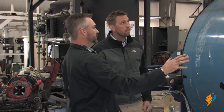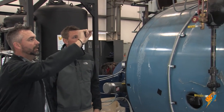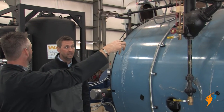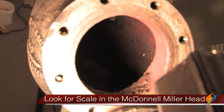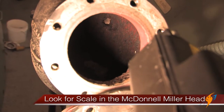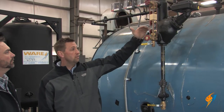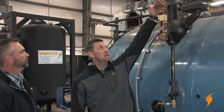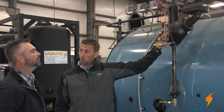They look through your control line to make sure there's not a buildup of scale in there that could limit your operating controls from working properly. On the McDonnell Miller head, they're looking inside to make sure there's not an excessive buildup of scale that could limit the float from working properly or clog the line up and trick it into looking like it's full of water.